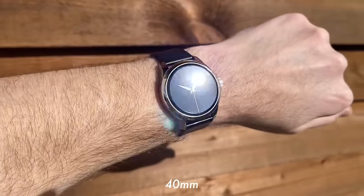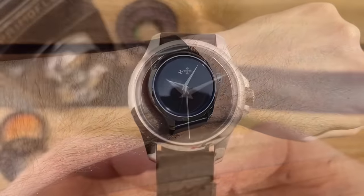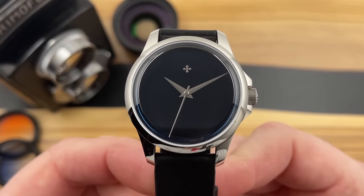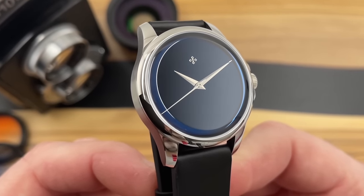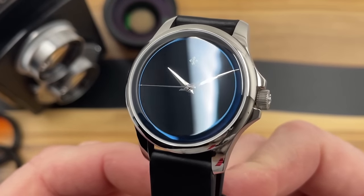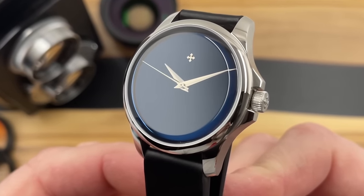I was told these dials are very, very easy to spoil — the second you touch them with anything, that's it, dial ruined. So if you're a tinkerer thinking of disassembling this watch for fun and putting it back together, I would strongly advise against it. These dials should just be left in the watches as they are and enjoyed through the crystal.